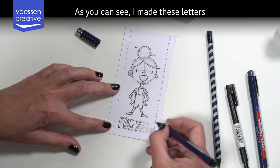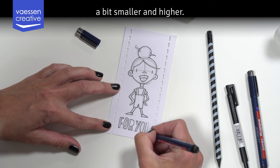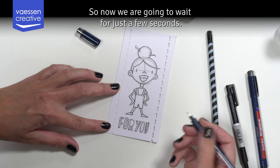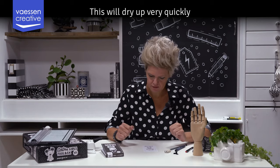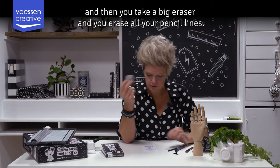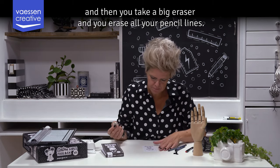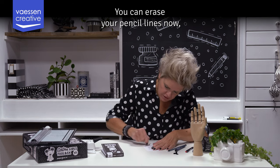As you can see I made these letters a bit smaller and higher. Now we are going to wait for just a few seconds for this to dry — it dries very quickly. Then you take a big eraser and erase all your pencil lines. Okay, you can erase your pencil lines now.